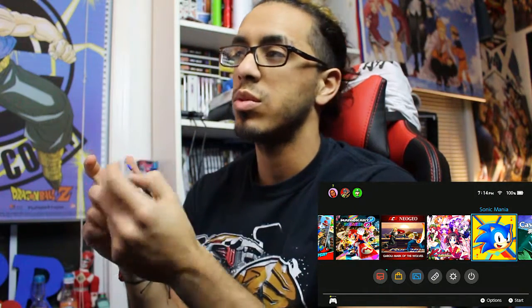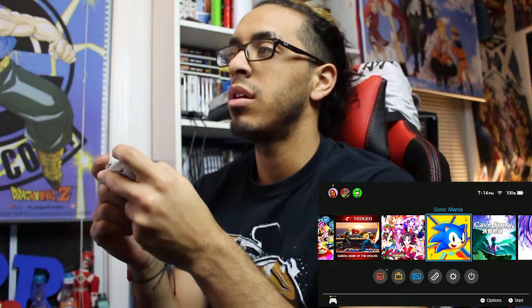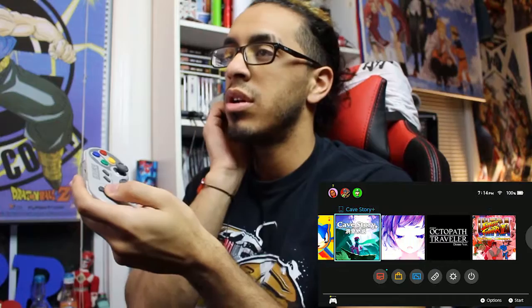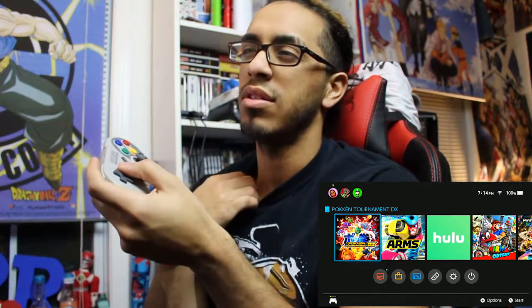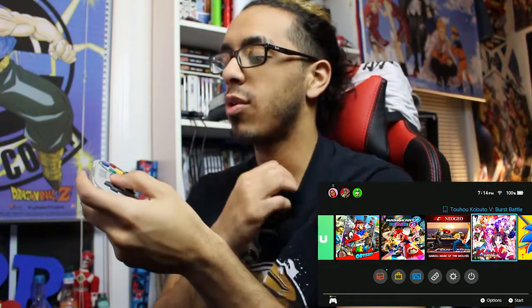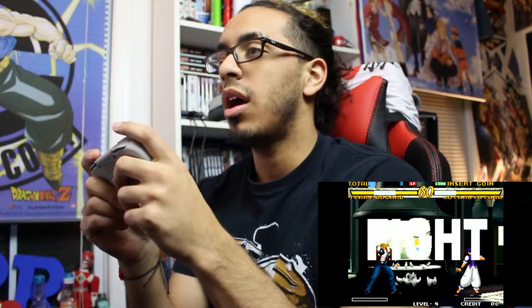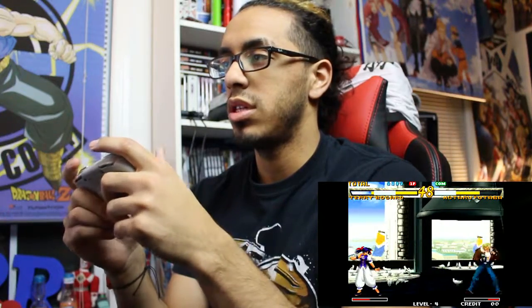My intention for having this was to use it for classic games - Garou: Mark of the Wolves, Sonic Mania, Cave Story, probably Street Fighter. Anything else I probably wouldn't really use it on - like Pokken, Arms, or Mario Odyssey - definitely not anything that requires motion controls, since it doesn't say whether this actually does any kind of motion control. So let's test it out on Garou: Mark of the Wolves. It's been a while since I played, so this is just a test - not to show my skill. I'm more of a fight stick guy when it comes to fighters.